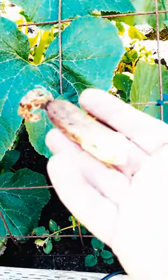Is your zucchini shriveled and small? Is it dying on the vine? Like this? This is a female that didn't get pollinated.